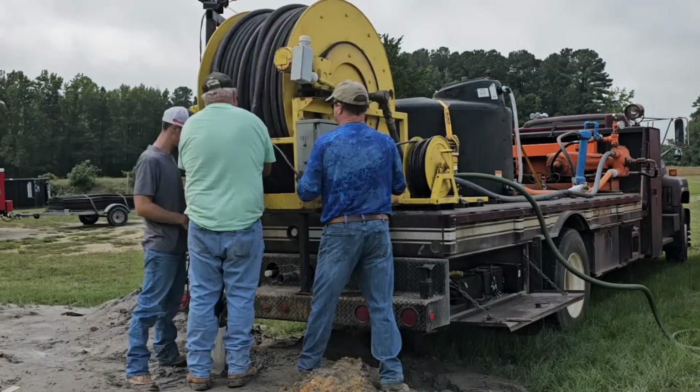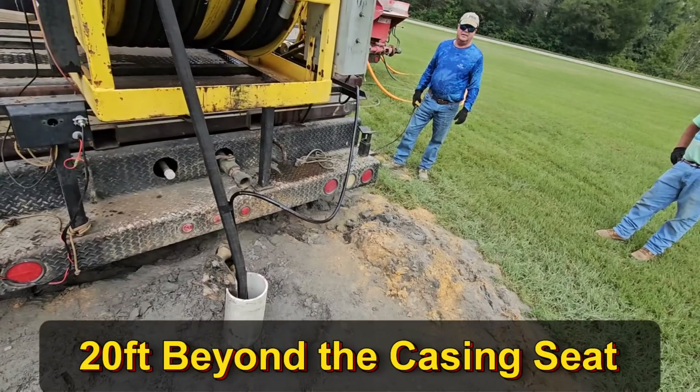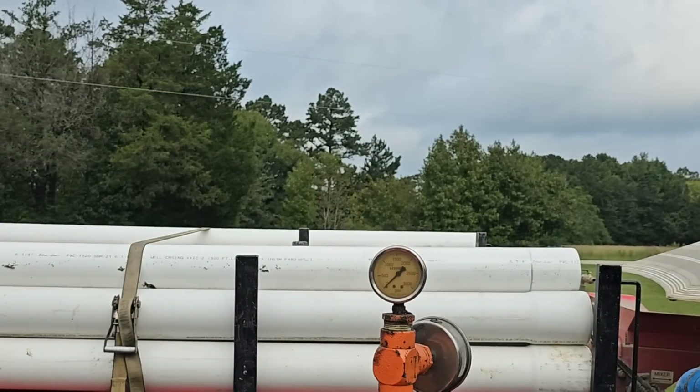We got the packer in at 85 feet and now we have to inflate it and start the fracking procedure. When I drilled this well, around 245 to 250 feet I noticed a really soft zone — cut really fast, the rock got thick, turned up my water — so I really thought the well would make a lot of water naturally. We're probably going to be pushing on that 250-foot zone. The well naturally makes maybe one gallon a minute, so pressures may be high or it may bust at 900 to 1,000 pounds. We'll see.